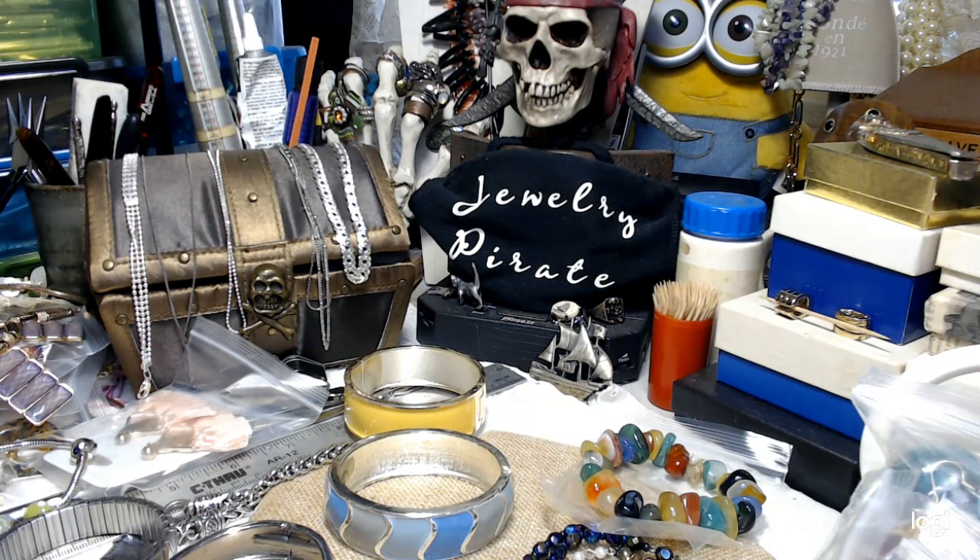Okay, let's get started. I want to try to do this quick. I have some nice things and I also have some bags of earrings, and I'll tell you about them in a few minutes. Let's start.